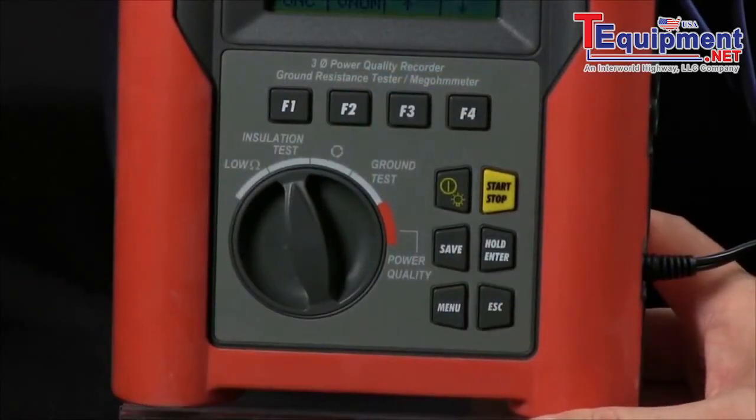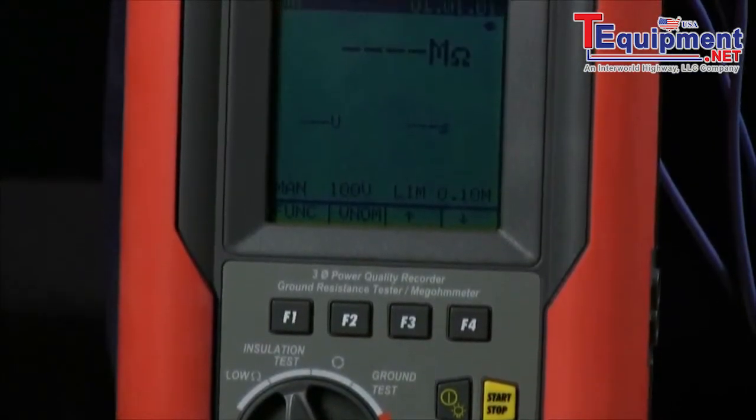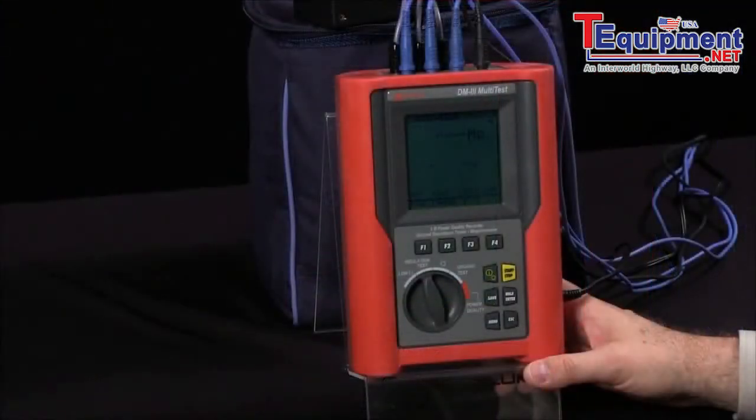I can also shift over to my insulation test, and I can range from 50 volts up to 1000 volts of test voltage in specific increments, thereby also checking my insulation as well as my motor windings.